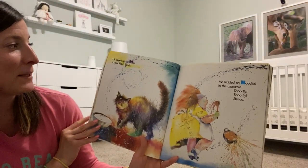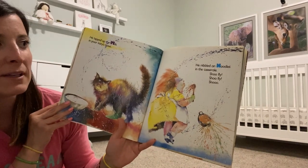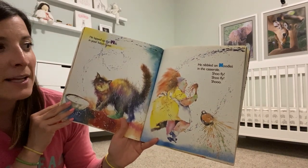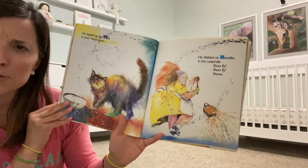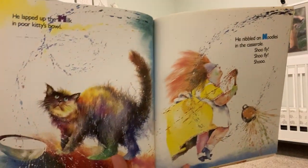He lapped up the milk in poor kitty's bowl. He nibbled on noodles in the casserole. You can say it with me — Shoo Fly! Shoo Fly! Shoo!